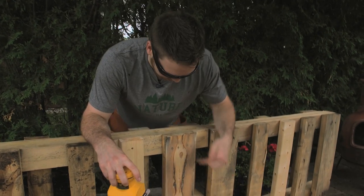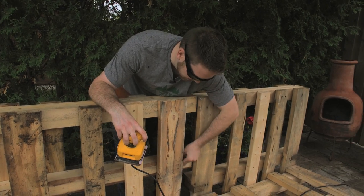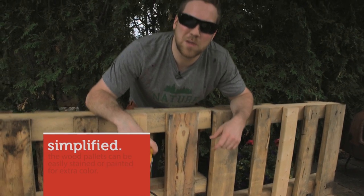A lot of you might have been worried about this piece of wood here — it was pretty grungy. But actually, this is my favorite piece of all. It's got a lot of character to it: nice knots, nice cuts. It turned out to actually be probably one of the most beautiful pieces on the back.